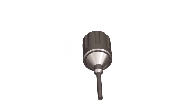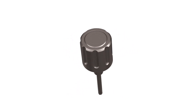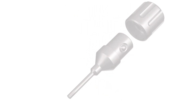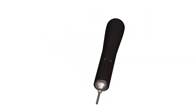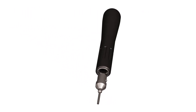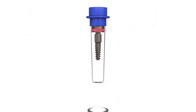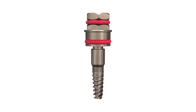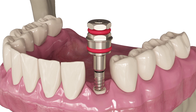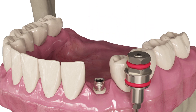A gap at the implant healing abutment or cover screw junction can increase the risk of bacterial proliferation. However, the overtorque of the healing screw can lead to cold welding and put the following restoration at risk. According to the statistics, even when tightening by hand, 25% of clinicians exceed the recommended torque of 15 Nm.